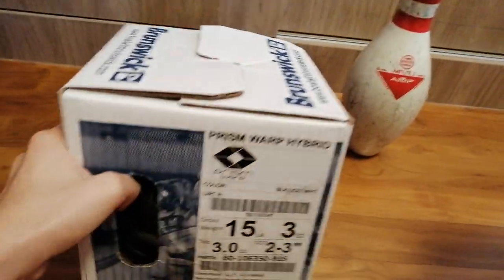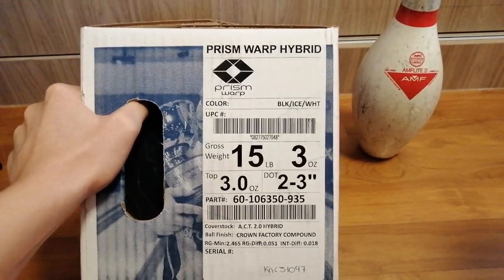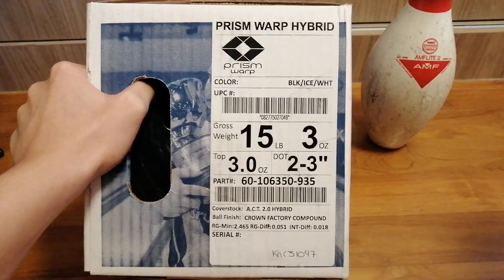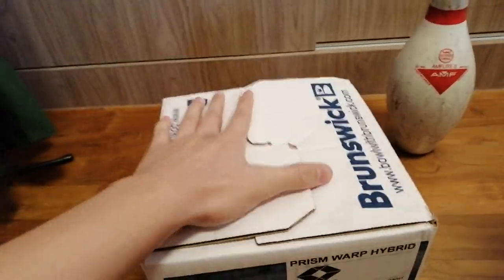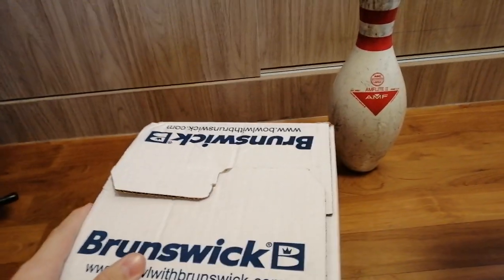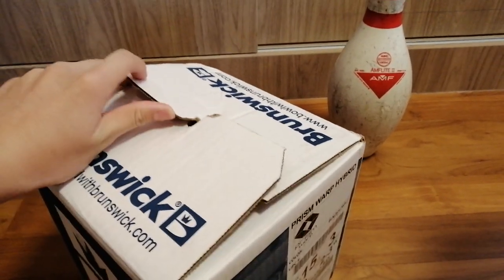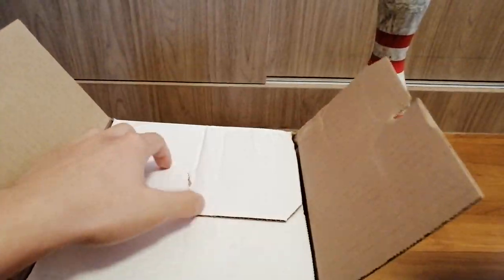So here it is, the new ball. It is a Brunswick Prism Warp Hybrid, 15 pounds. Yes, I actually bought 15 pounds. So let's open this beautiful ball. I'm opening it one-handed because — and there it is.